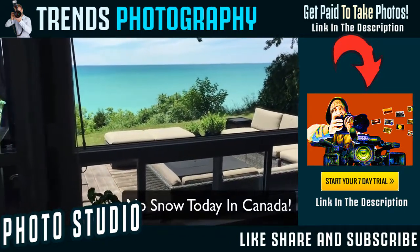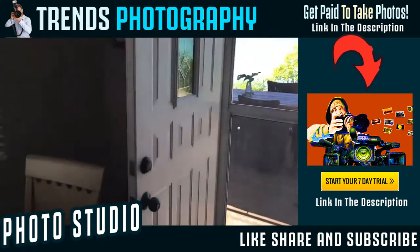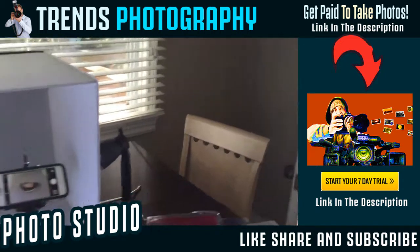Just to give you a quick view, I do a lot of my work here in the summertime and do a lot of the tutorials that you see. So just one of my favorite spots.